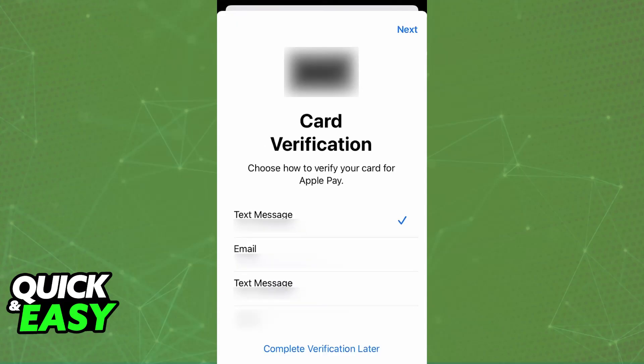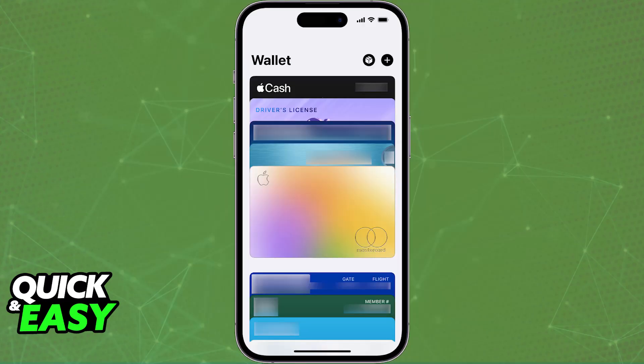Once all of the information is entered — either automatically using your camera or manually — you will be able to verify the card. Choose any of the verification methods, and once the card appears under your Apple Wallet, you are set up to use Apple Pay.